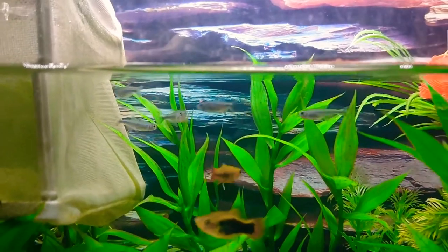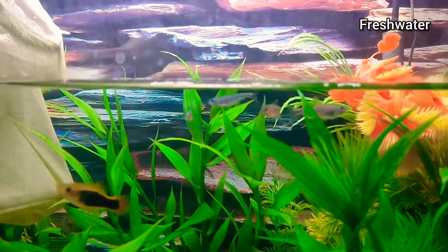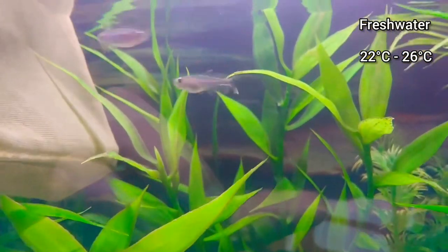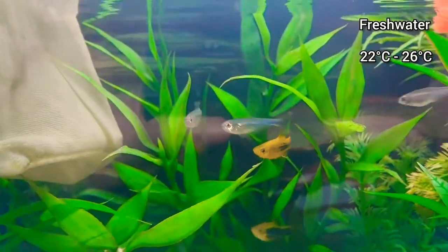They're a freshwater fish and their temperature range is 22 to 26 degrees C. They prefer slightly neutral to soft water with their pH between about 6 and 7.